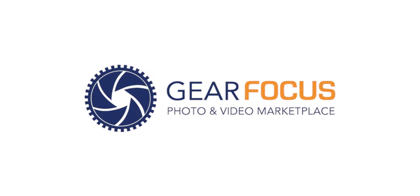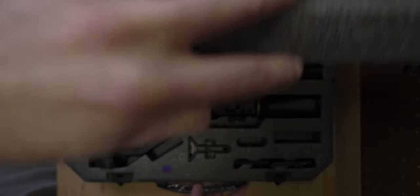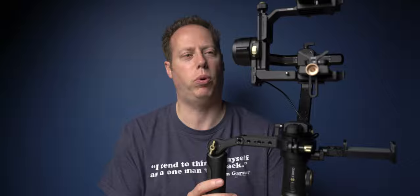I'd like to thank my friends at GearFocus.com for helping support this channel — more on them later in this video. Today I have for you the Zhiyun Crane 2S Pro.